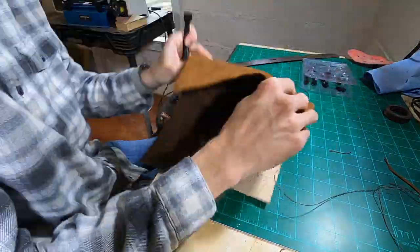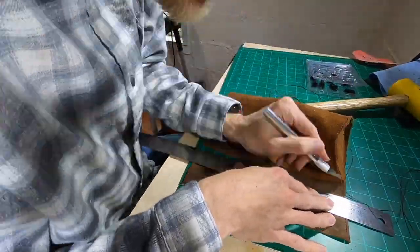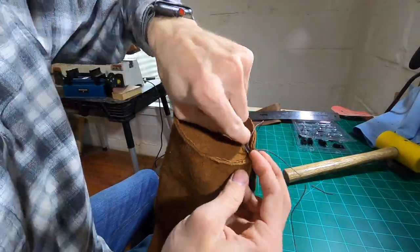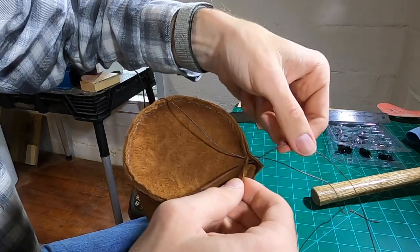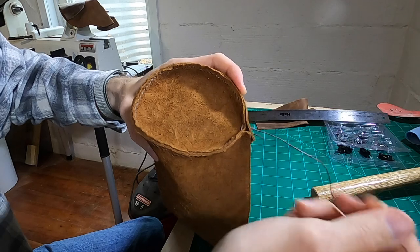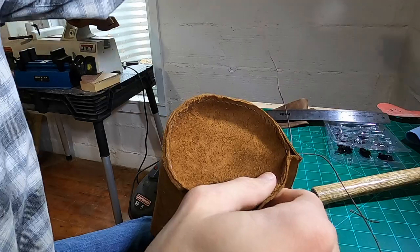Remember when I said math worked? Well, that was a lie. Math is wrong, never trust math. As you can see I came up several inches short — or rather the circle was several inches short of the cylinder — but I just cut off the excess, punched some new holes, and it all worked out well in the end. Once I got the top circle part all stitched up, I could then stitch the sides shut, and from there we were home free.